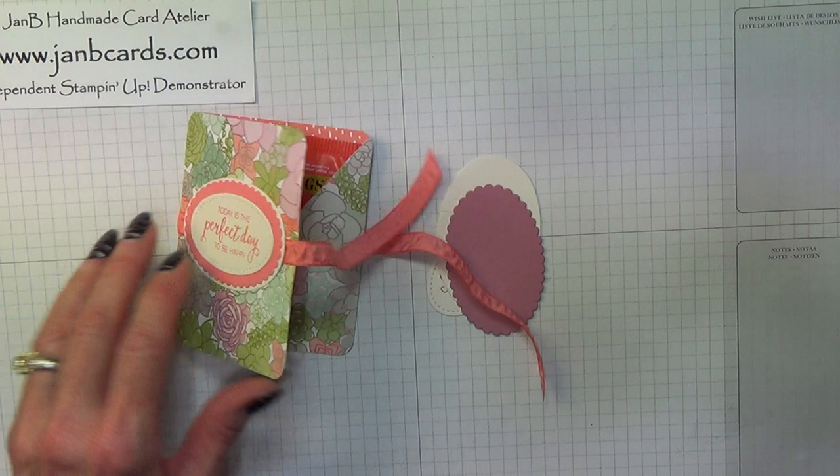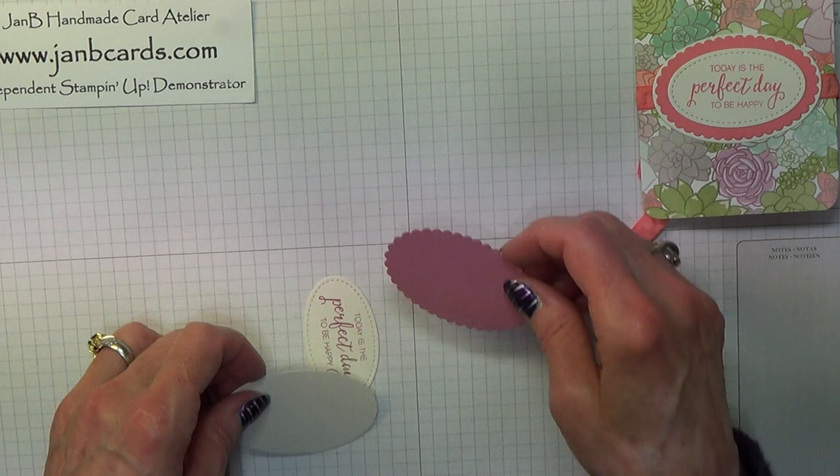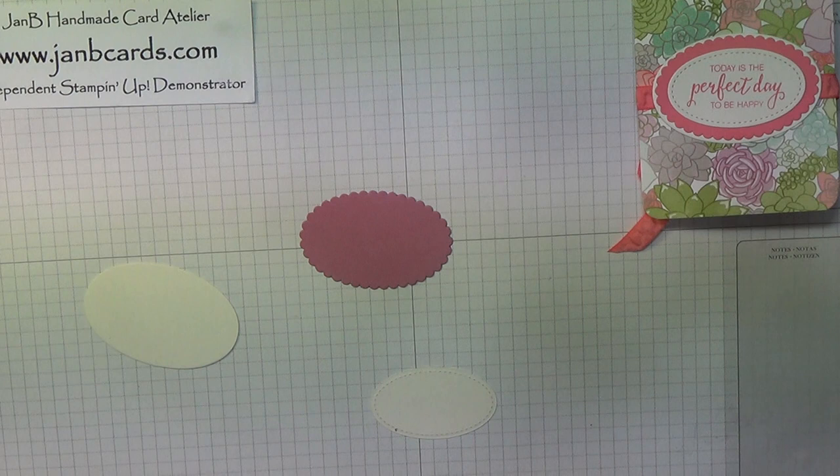I always send thank you presents to my customers. If you don't have a Stampin' Up demo, I'll put the link to my shop in the box below.